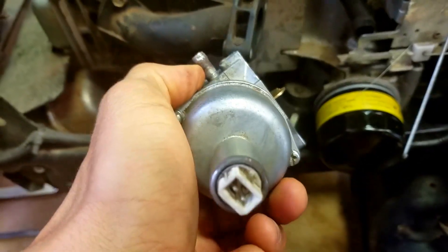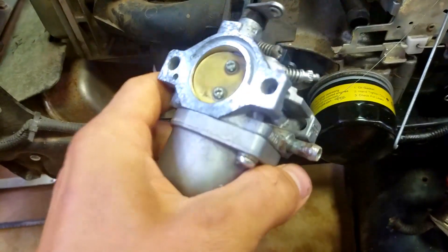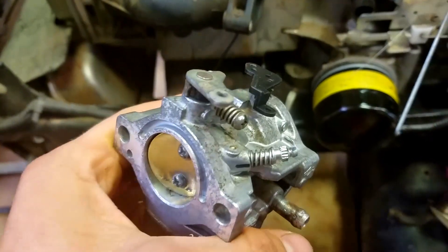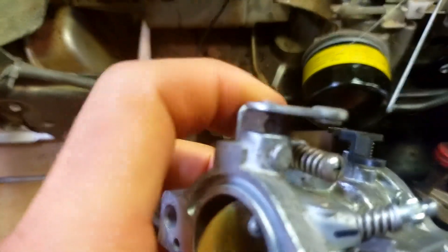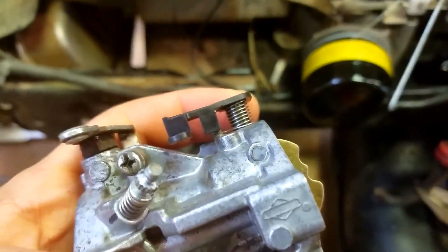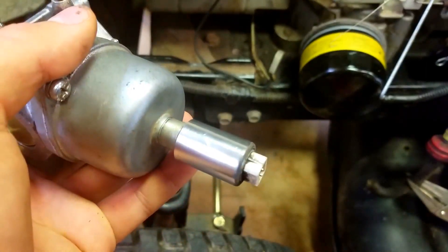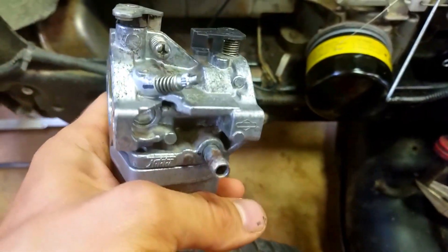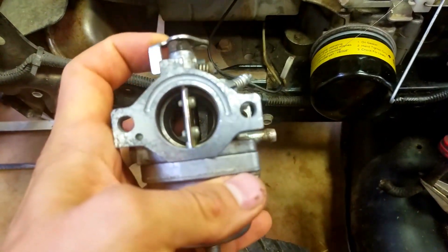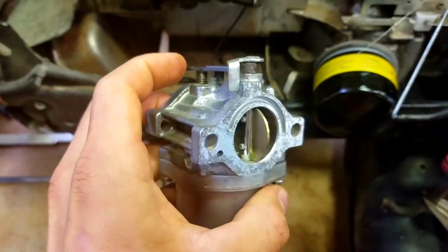Typically you would clean the carb or get a carb kit and service it, but this one the parts were just adding up. As you can see, this is deteriorated, the spring is worn out, and it's missing its little seal — I need this solenoid too. So it was just cheaper to buy a whole new carb.